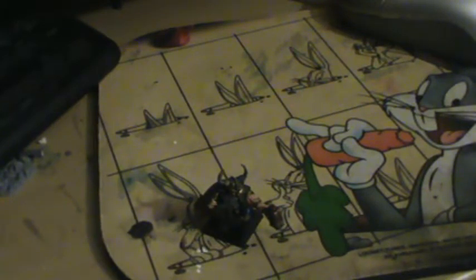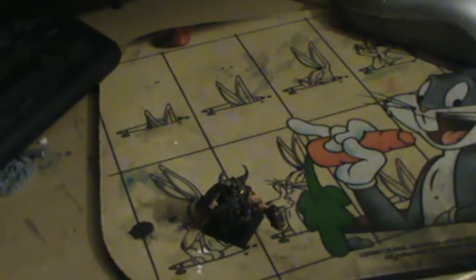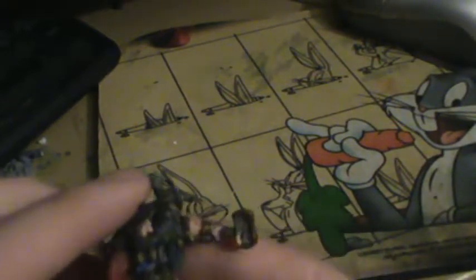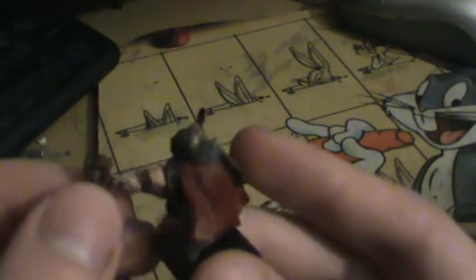If you guys remember back to the unboxing video I did last week, I had a Dwarf Lord with Shield and Hammer in that, and I was gonna paint him up — well, here he is now. All done.